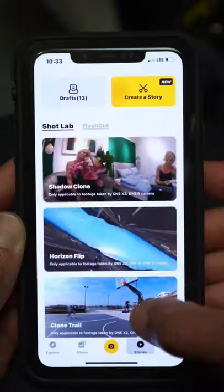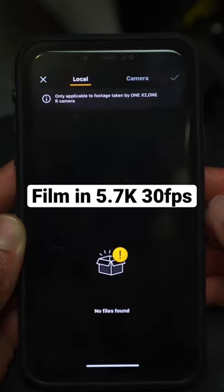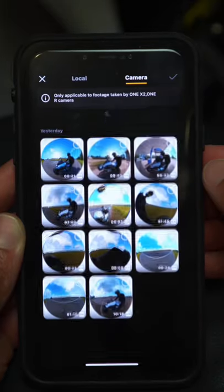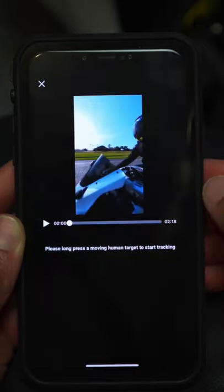In the 360 app, go ahead and click on Stories, Flash Dash effect, use this theme, go ahead and select your video file that you want to use, and once you do that, let the AI do the rest. Hope this helps!